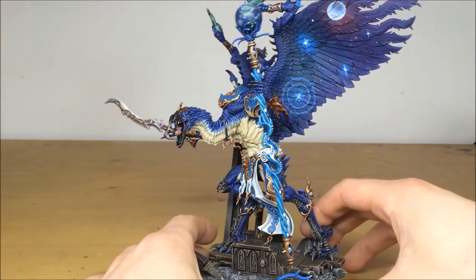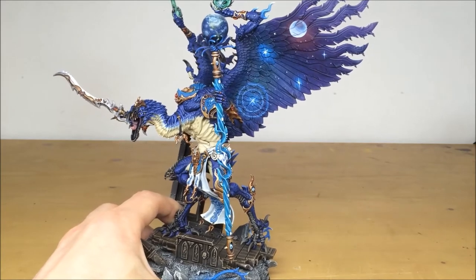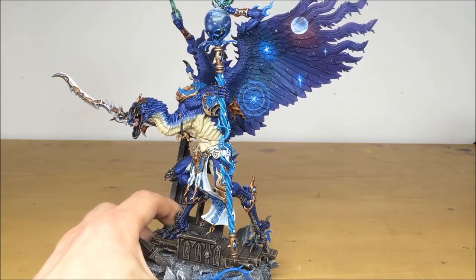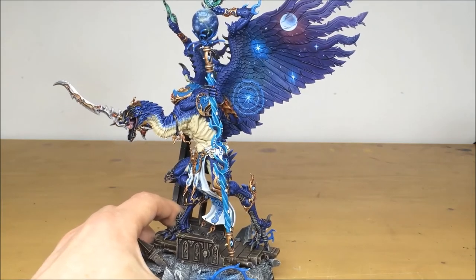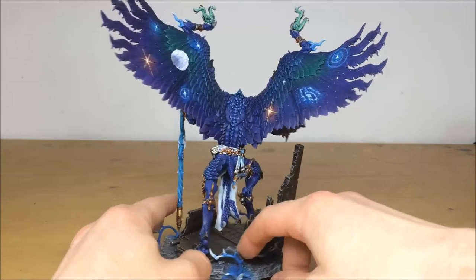Moving around the wings — it's a huge model — you can see on both sides all those different transitional, ethereal color changes from greens to blues to turquoises to purples and pinks, and then all the stars and things that have been done on top of that as well.